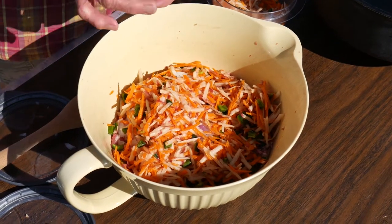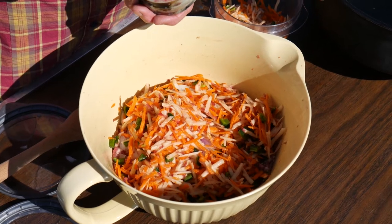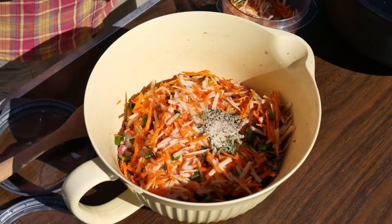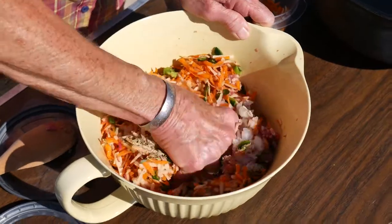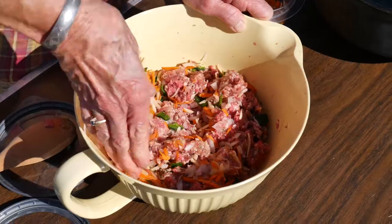My spices — I've gone ahead and put in my little bowl here — are a teaspoon of pepper, a teaspoon of garlic, and a teaspoon of tarragon. I really like that in this meatloaf. You can either use a wooden spoon or your hands. My hands are clean so I'm just going to go ahead and mix this all together, and if I need to I'll add the rest of those vegetables.